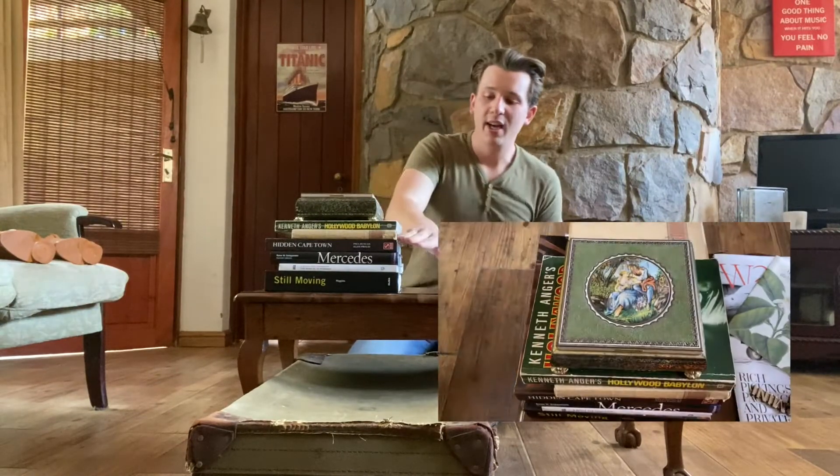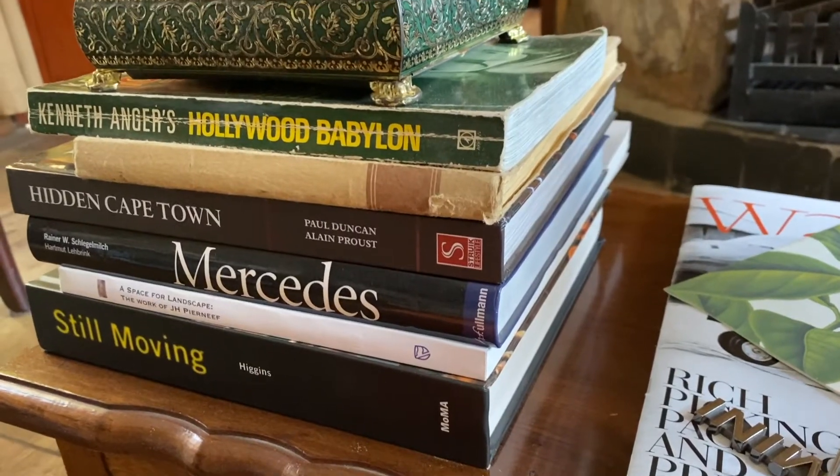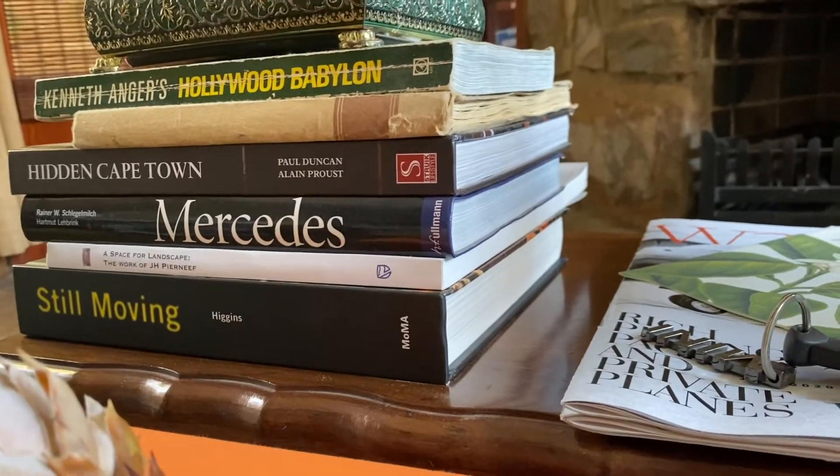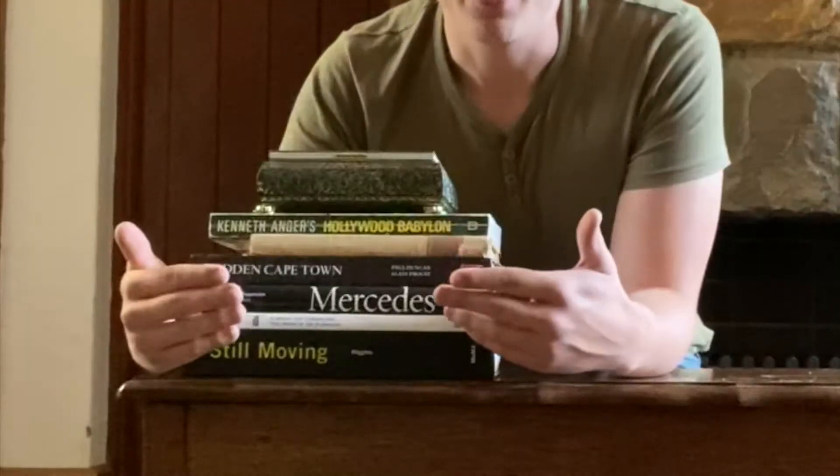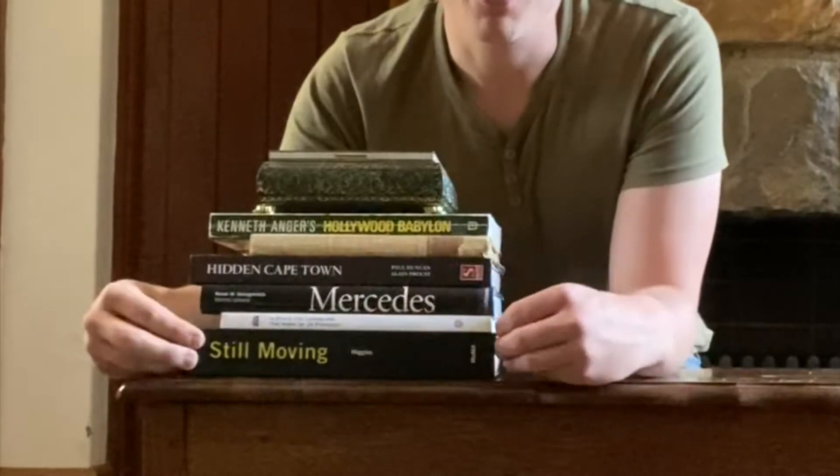We still need to add some magic and life to this table — some personal items. Interior design often lacks the personal touch of the owners of the house. Here's my first piece of magic: a collection of books personal to me, placed perfectly on top of each other in straight lines, mimicking the straight lines of the suitcase underneath. I have a book about film from the MoMA art gallery in New York — I'm a filmmaker and film student, so that's personal to me.